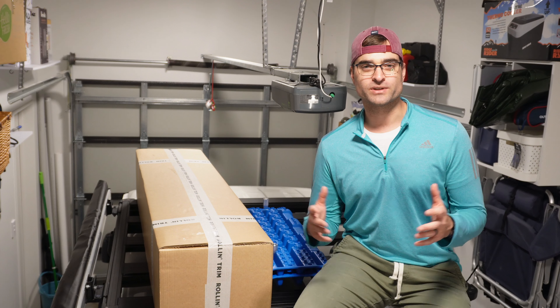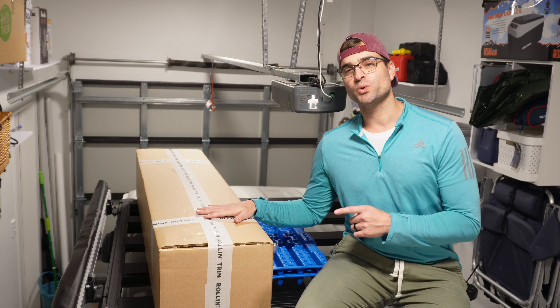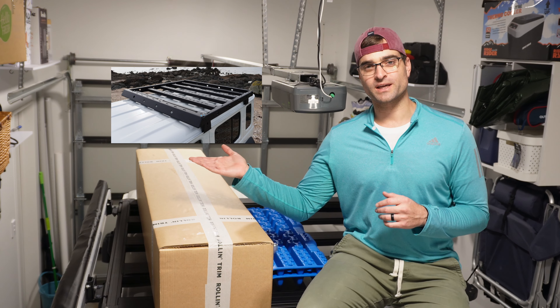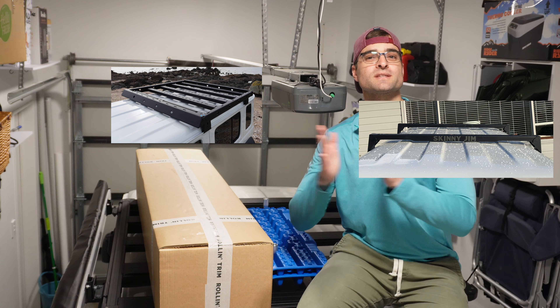This is the first two-in-one system I've seen, whereas in the past you always had to choose between the slightly heavier option of a roof rack or the lighter option of load bars — but you could never have the two products as one.